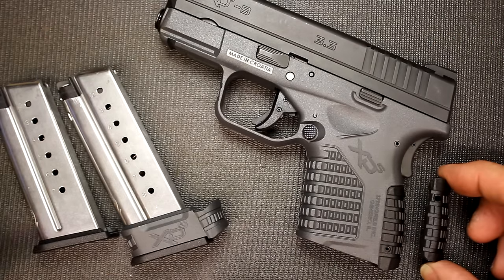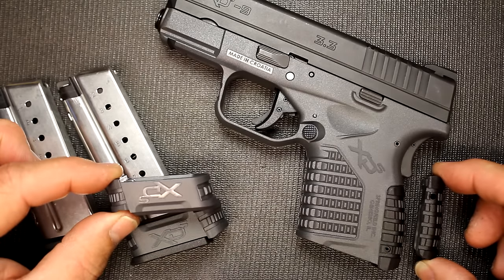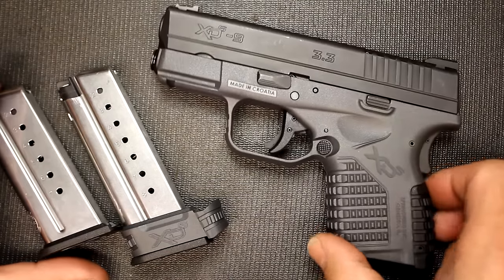It does come with two different back strap options, and then you have a plate to be able to replace this to fit that back strap. So Springfield Armory has always been good with the accessories. But that's not where it stops.